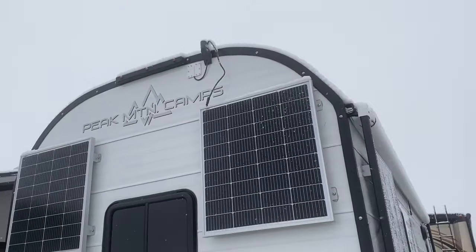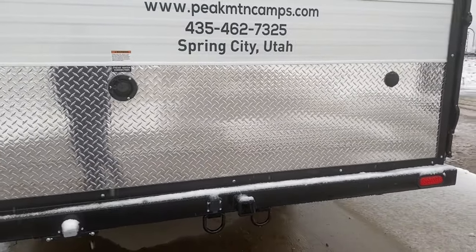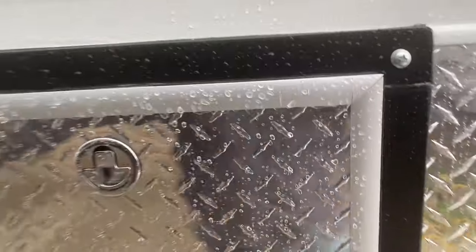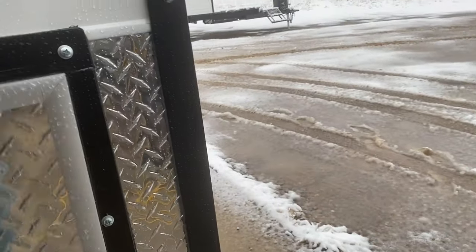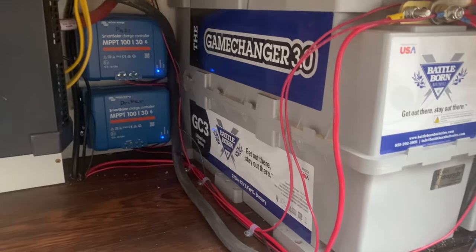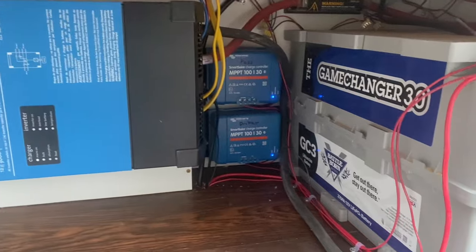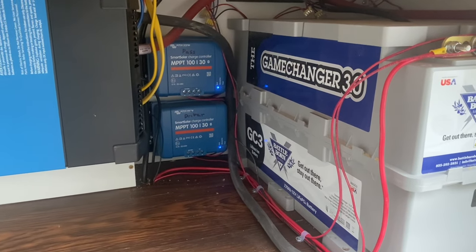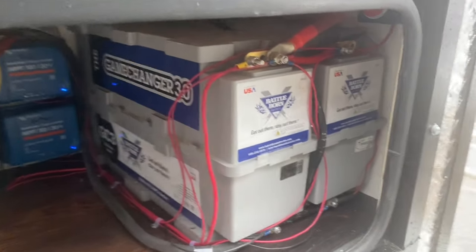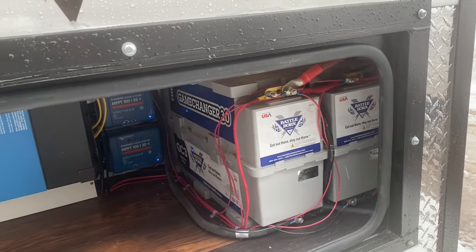It does have the Starlink antenna mount for his internet — a little bit different on the back, and you'll see why when I go inside and show you the layout. He also had us do lithium batteries, and then a variety of different electronics. He provided his own inverter, converter, and solar controllers as well. So it's kind of unique in the electronic department, and I'll show you some of the different electronics he added inside.